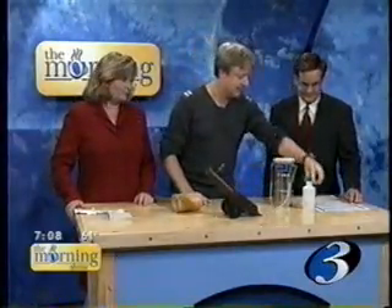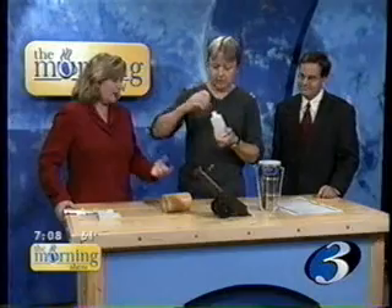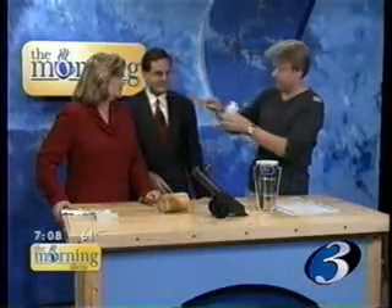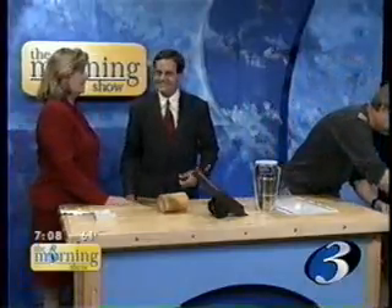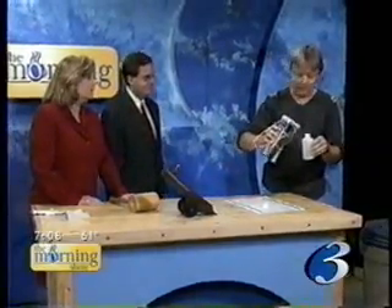One of my favorite demos to illustrate this even better: we take a bottle — it's a basic plastic bottle. We're going to pour some liquid nitrogen. I have here a garbage can with a lid on it, just for safety. The lid has holes in it to let the expanding gases escape.